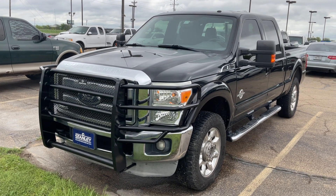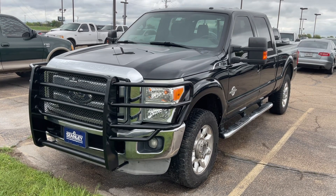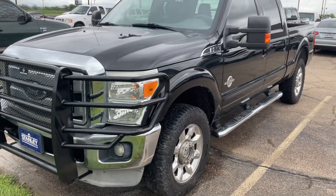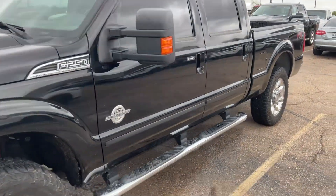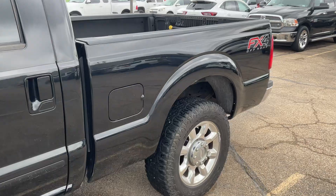Hello Robert, this is Greg with Stanley Ford in McGregor. We're going to do a walkaround of this 2012 Ford F-250 Lariat. This is a really clean truck — I personally took this truck on trade. The gentleman took really good care of it. I'm going to walk around the exterior and then show you the inside.